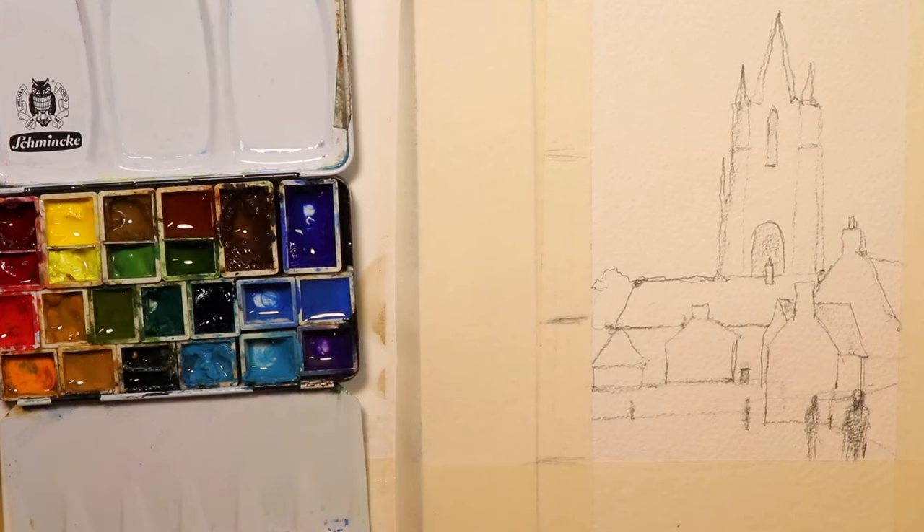You can hit pause right now if you want and do your pencil sketch from this. Then once we get painting, you'll be able to just follow along as we go. Let's take a quick break and then get right into the painting portion.